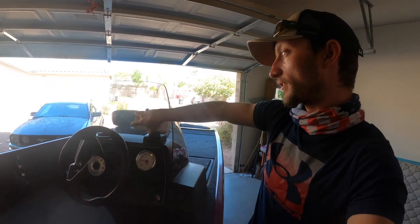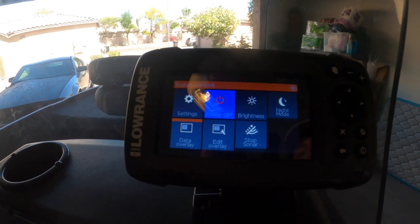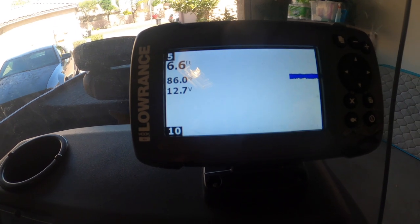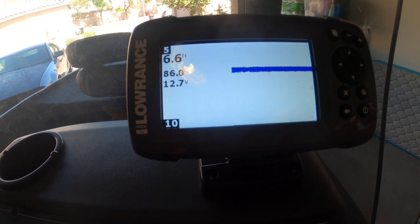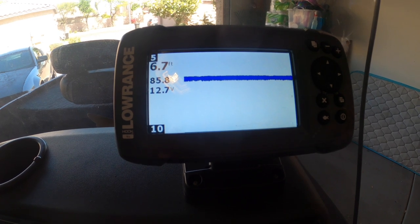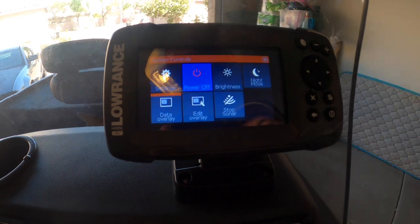They also give you a basic Lowrance graph hooked up to the back end of the boat. Really basic but easy to use — you just turn it on. It tells you the depth, water temp, voltage of the battery, and shows the basic contour of the bottom. You'll see arcs for any bass or fish. Crappie tend to look more like trees standing up because they stack on each other. It's a simple graph they just throw on the boat for you.